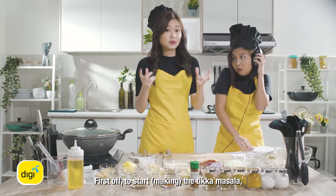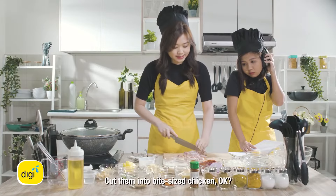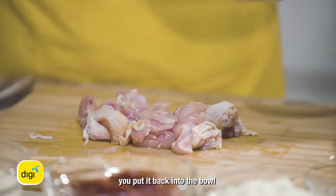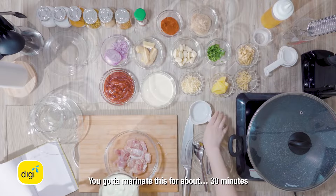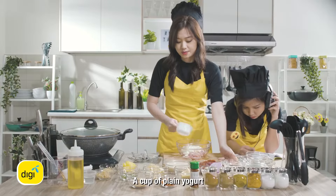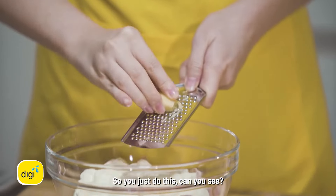First off, to start the tikka masala we got to marinate the chicken first. Go to keep them in this kind of sizes so it's quite edible. Cut them into bite-sized chicken. When your chicken is done, you put it back into the bowl and then you go in with a cup of yogurt — you're going to marinate this for about 13 minutes. A cup of plain yogurt. And then you want to have one inch of garlic.